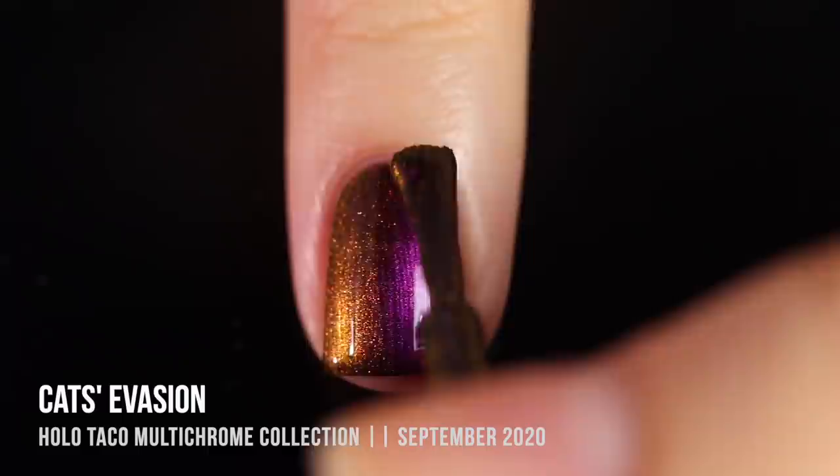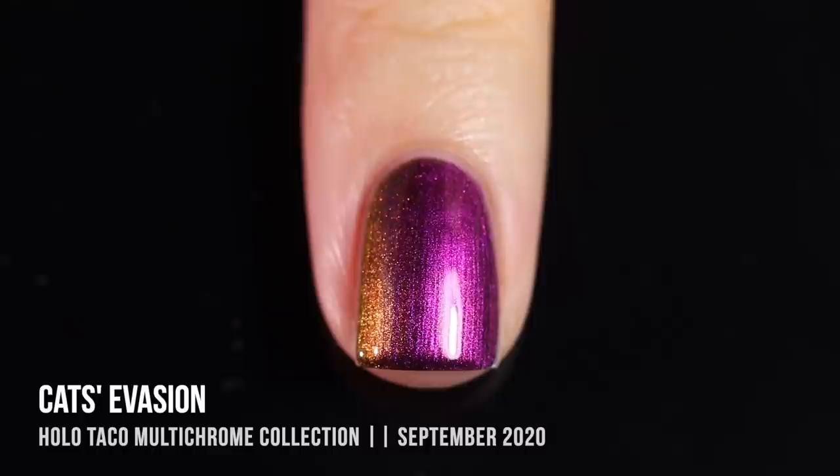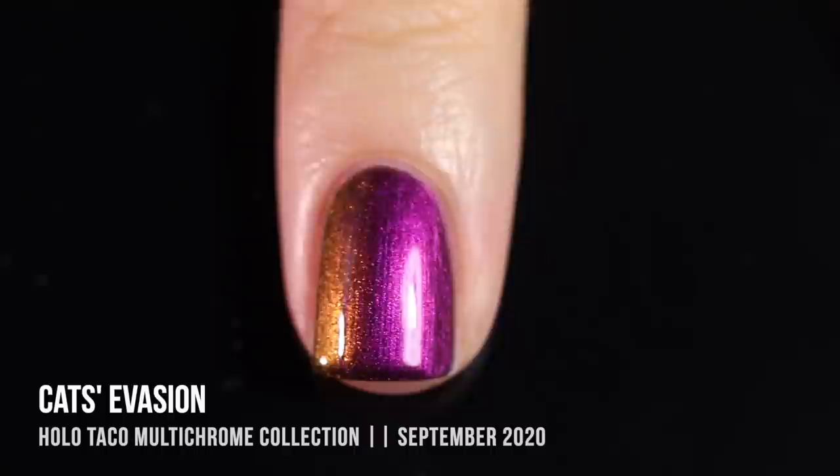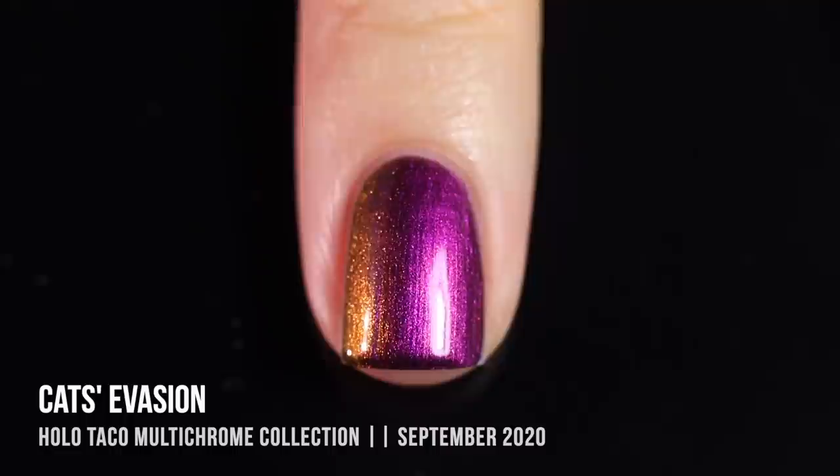All of the polishes are relatively sheer on the first coat. I managed to get the majority of my coverage in the second coat, but Christine recommended doing a thin, careful third coat just to create a nice brushstroke evenness on the nail, because when you're applying it for coverage, sometimes it can look a little bit streaky. Here is the polish on its own in three coats.